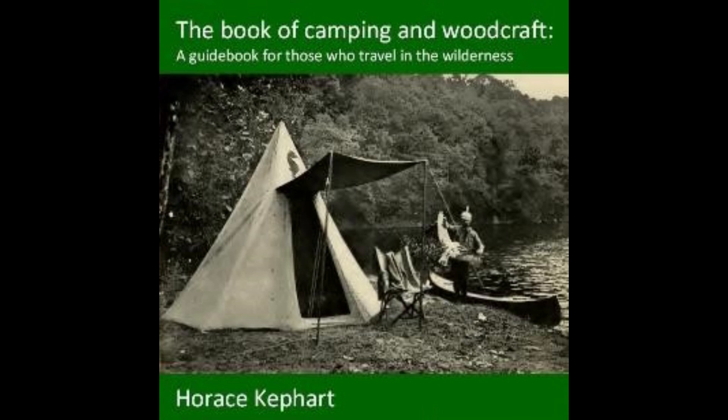Stuffing for turkey: (1) If chestnuts are procurable, roast a quart of them, remove shells and mash, add a teaspoonful of salt and some pepper, mix well together, and stuff the bird. (2) Chop some fat salt pork very fine, soak stale bread or crackers in hot water, mash smooth and mix with the chopped pork, season with salt, pepper, sage, and chopped onion. No game bird save the wild turkey should be stuffed unless you deliberately wish to disguise the natural flavor.